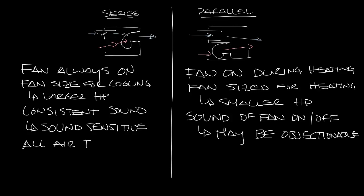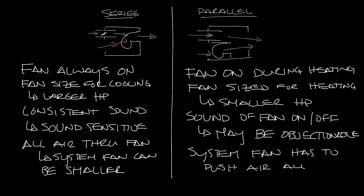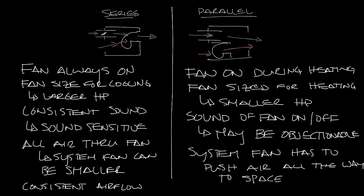In a series fan box, all the air goes through the fan so it boosts the air through the discharge ductwork and into the space — the system fan only needs to be big enough to get the airflow into the fan box. In the parallel box the system fan needs to get the airflow all the way through the box, down the ductwork, out the diffusers, and into the space, so you might need a bigger system fan. Also, in a series fan box the airflow in the space is always consistent between heating and cooling, whereas in a parallel box the fan only turns on during heating, so you can get different airflow in the space and your diffuser performance may change between heating and cooling.